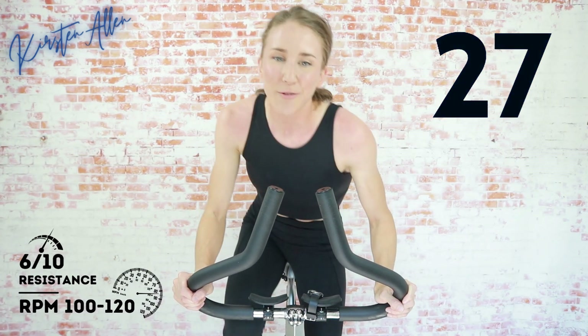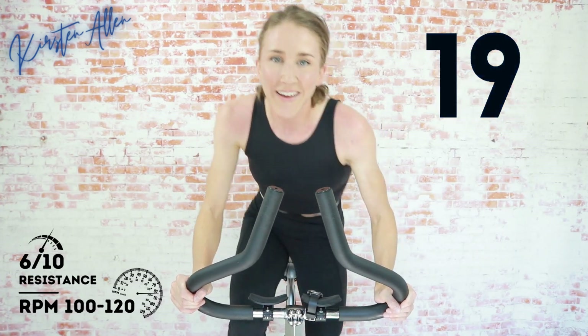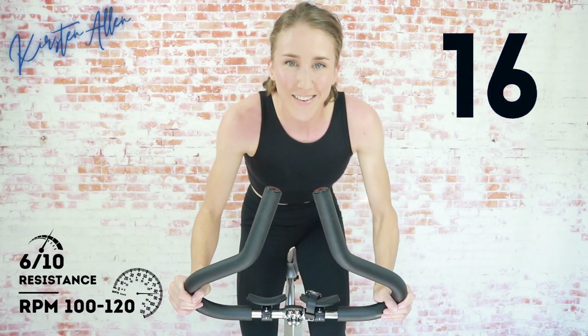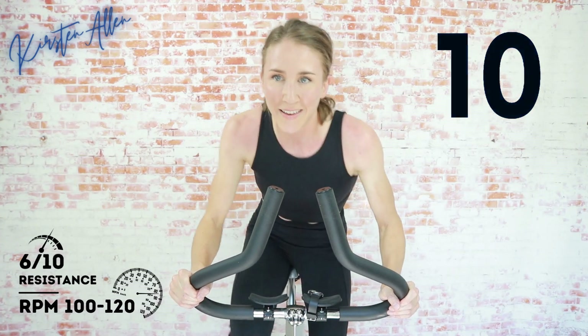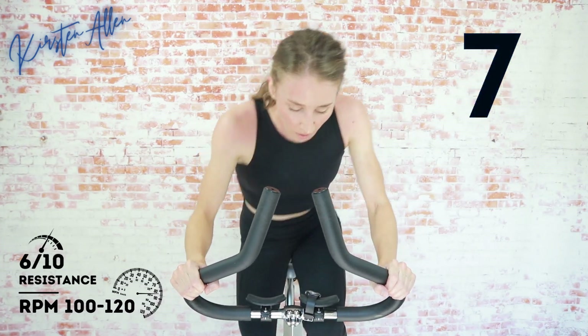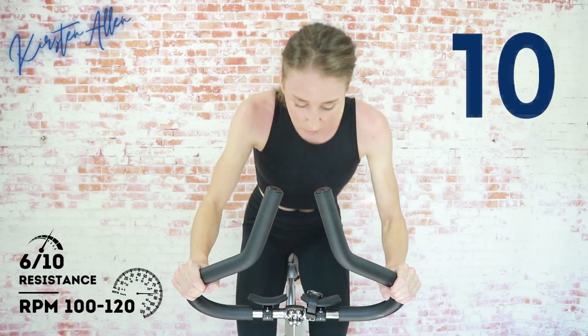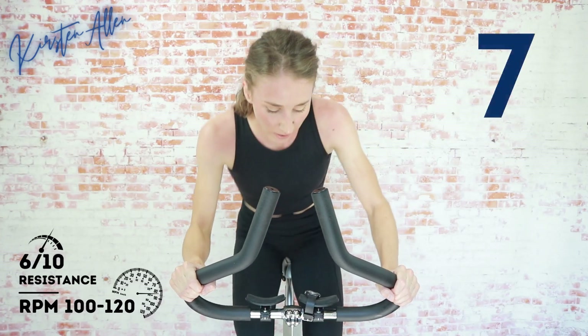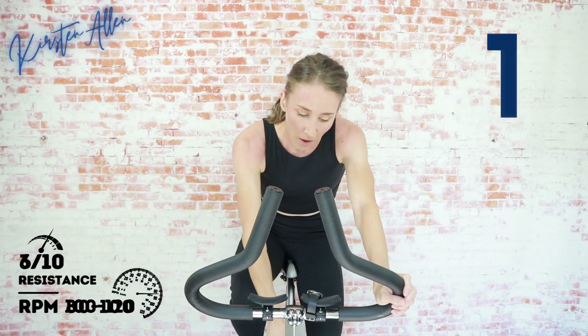We're standing — sprint! Incredible work. We might have jumped the gun — you know what that means? We're extending the sprint. Of course! You're strong, you got it. Keep pushing. 15. Come on, this is only ten minutes. Keep going. Three, two, one. 15 seconds rest — get that breath. Two more rounds.